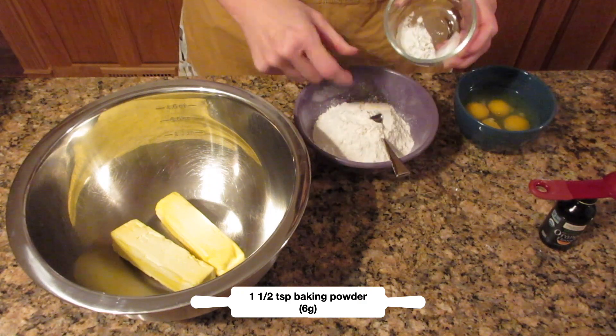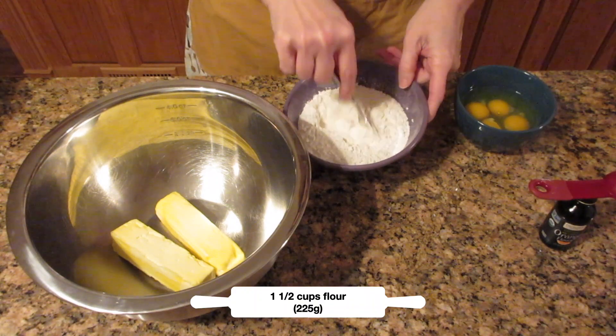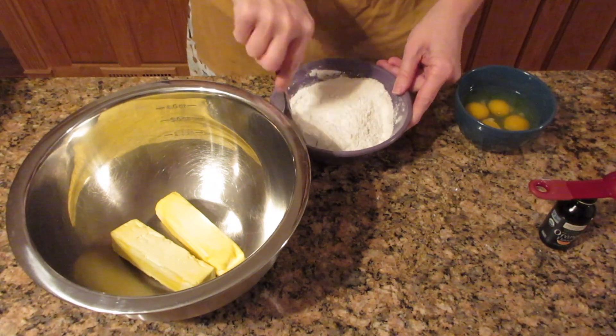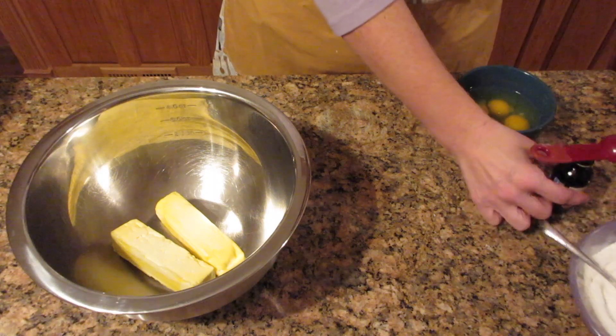You're going to need one and a half teaspoons of baking powder, which is 6 grams, and add that to one and a half cups of flour, which is 225 grams. A pinch of salt is around a half a gram if you aren't sure, and when I mean a pinch I mean you just get a pinch of salt between your fingers.